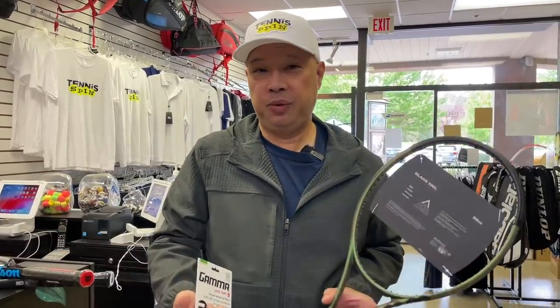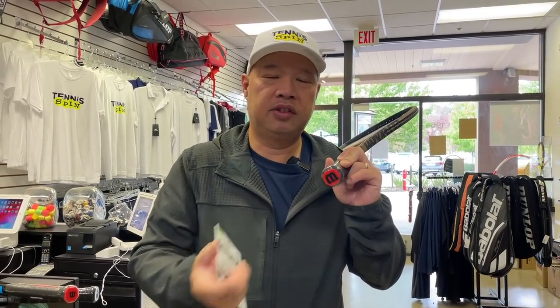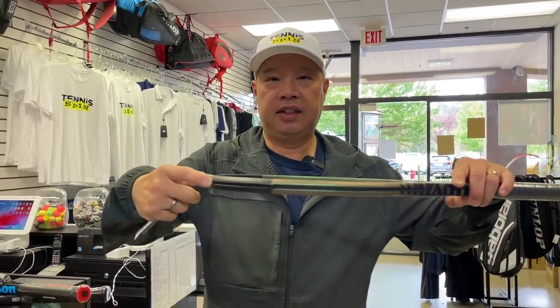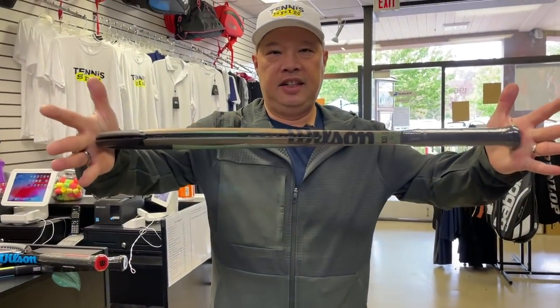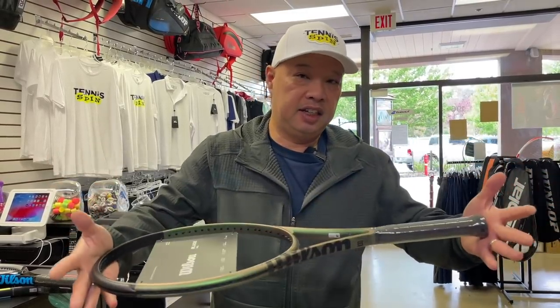If you really want to be fancy with it, get that weighted putty and put it inside the butt cap, or as I showed in another video, fold it up and put a cotton ball in there to hold it so it doesn't rattle, then pop the cap back on. Then you measure that weight and counter it at the top of the frame with lead tape — so you weight both ends of the racket, and it will maintain the same balance.